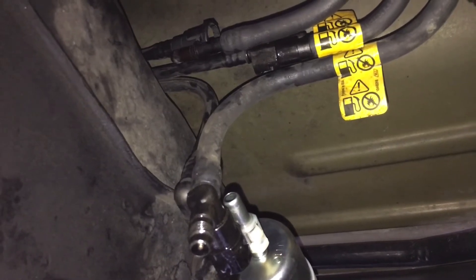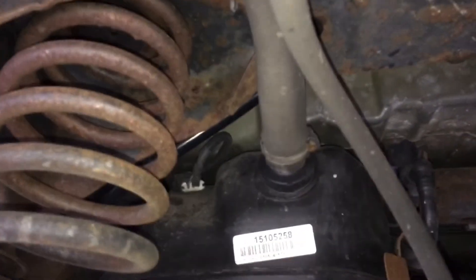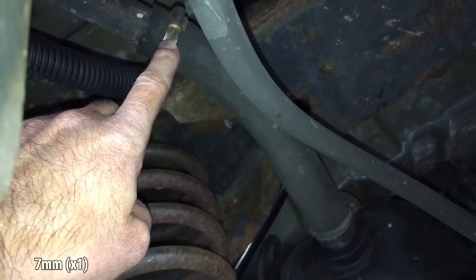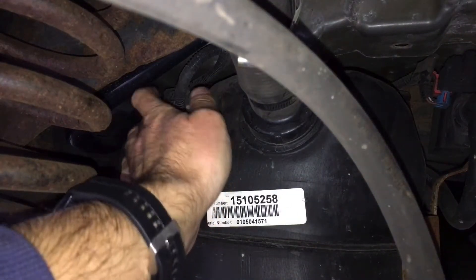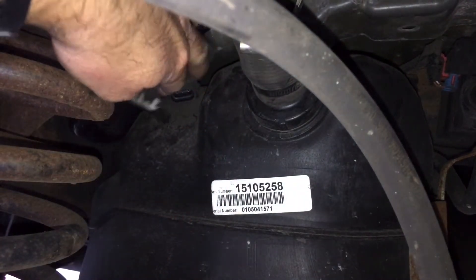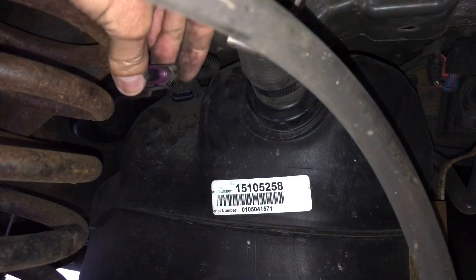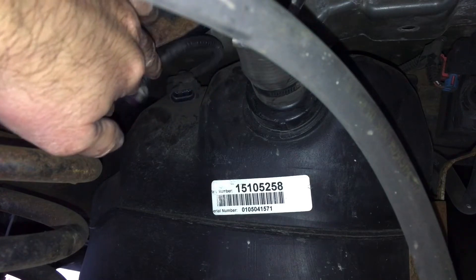Coming in here from the back, we can see up here this is the fuel filler hose. Where it connects to the fuel filler neck, you'll see a hose clamp that can be removed with either a 7 millimeter socket or a flathead screwdriver. Right here, we have the harness that connects into the fuel tank pressure sensor, and we'll need to disconnect that. There's a little tab — if you lift the tab and pull it, you'll be able to disconnect it. Here's the tab right there on the bottom; all you have to do is pull that back to slide it over the clip and it comes right off.